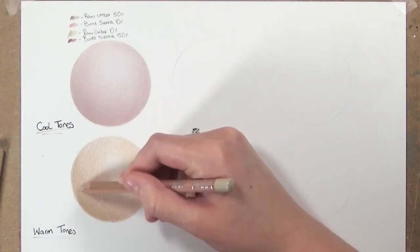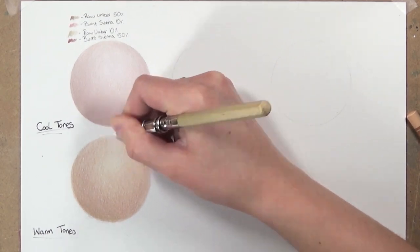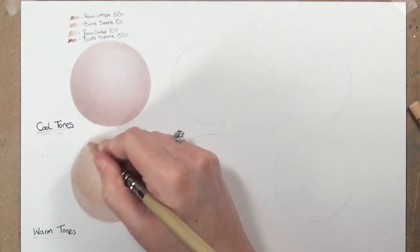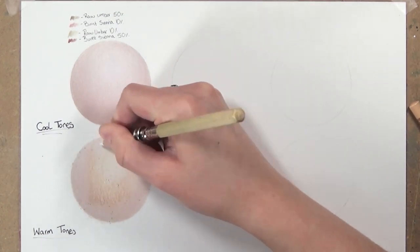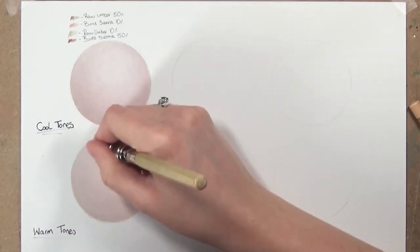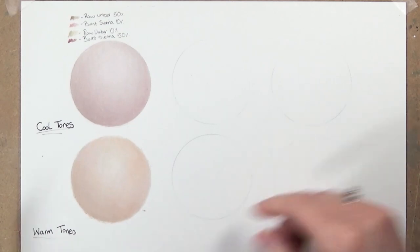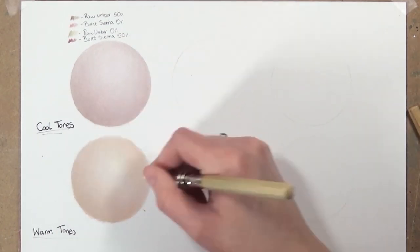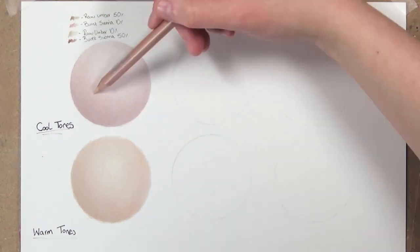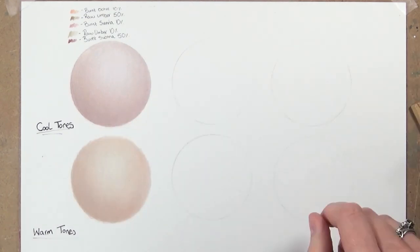I add a bit of burnt sienna 10% to the shadow parts leading into the lighter regions. To ensure enough coverage before blending, I add a layer of primrose and a layer of burnt ochre 10% across the whole circle. Then I blend with white — if you don't have enough coverage it can look grainy. After blending I glaze the burnt ochre 10% back over with the side of the pencil to restore warmth, then add shadows back with raw umber 10% and 50%. I also glaze a bit of primrose for that warm cream tone. If a skin tone needs a touch more warmth, just glaze burnt ochre 10% lightly over it at the end.